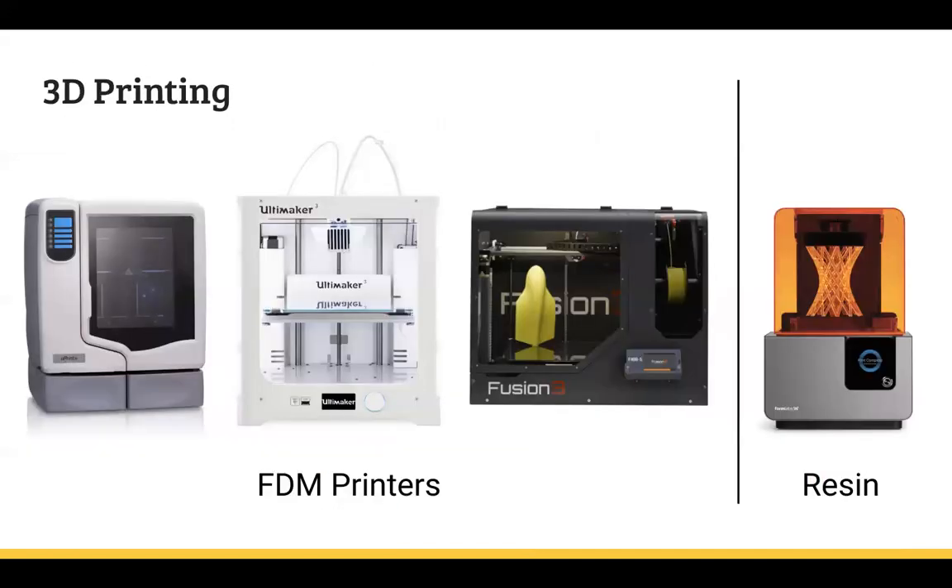These are the types of printers we have. I just mentioned the resin printer — you can see it off to the side. It's definitely one of the best printers that we have, if not the best, purely based on how detailed the print can be.